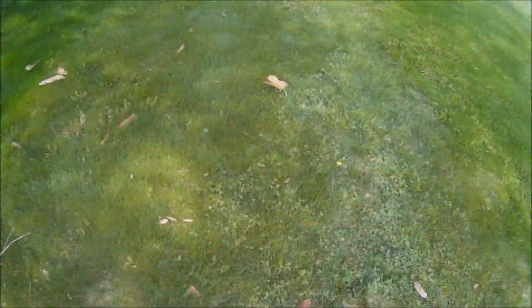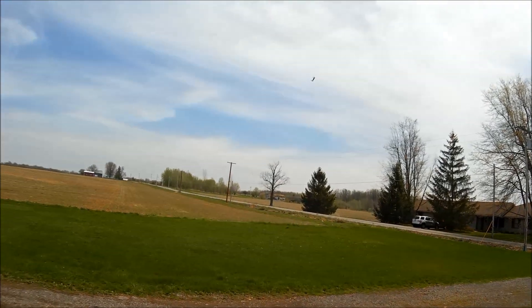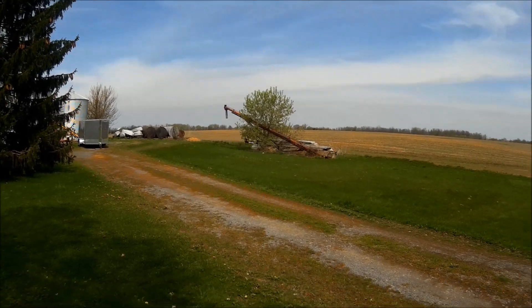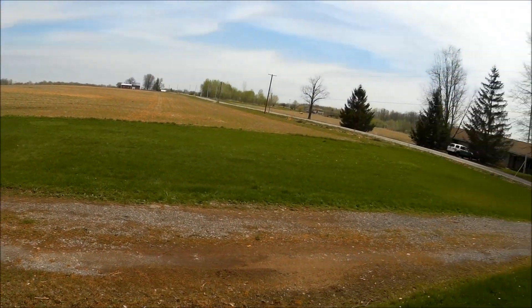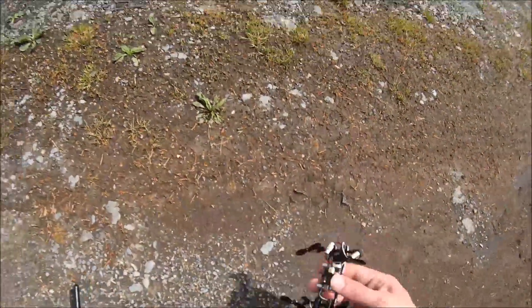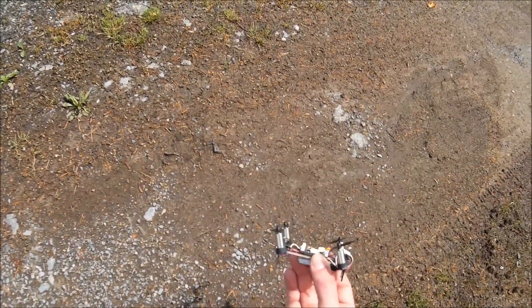I'll give it one more go here. Let's do some flybys. You can see the quad going forward when it's almost level — should be pretty good for camera use. A little durability test there. It got misaligned a little bit — bent propeller, I think. I think that'll be good enough for now.